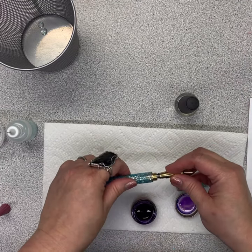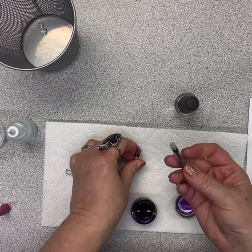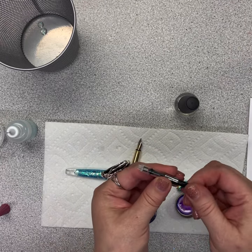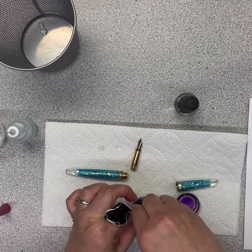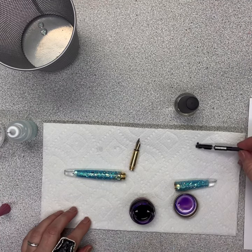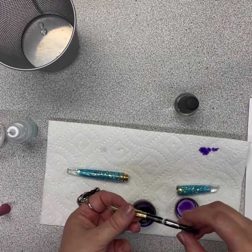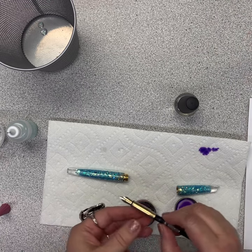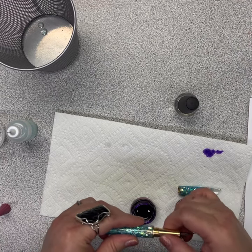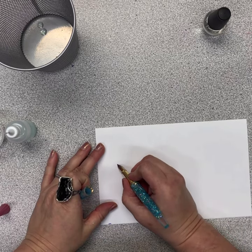Now you'll screw out the middle section that has the ink cartridge in it and pop that out. It is a screw-drive suction mechanism, so you fill the chamber just by twisting and drawing the ink up into the tube, then put it back into your pen. I used purple but switched to black ink — I felt it had a better flow. And here we are with the test.